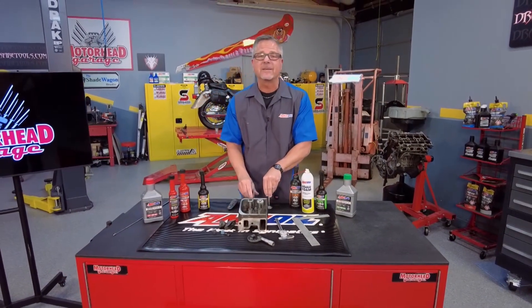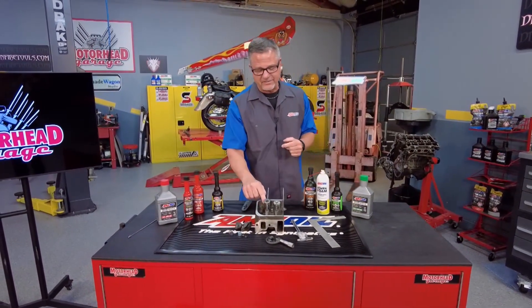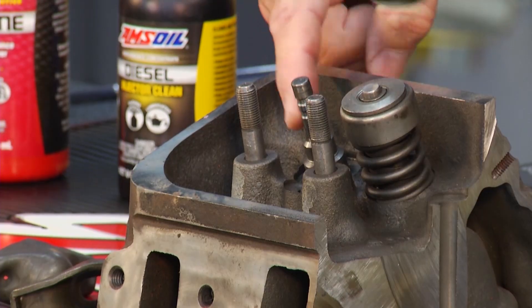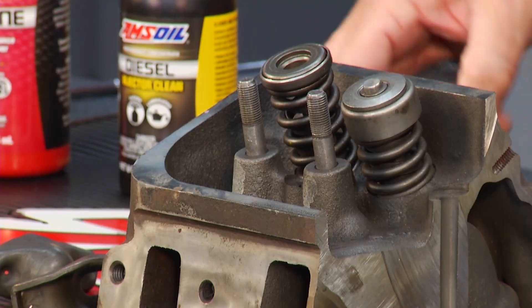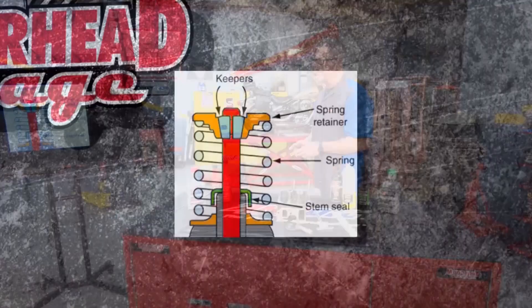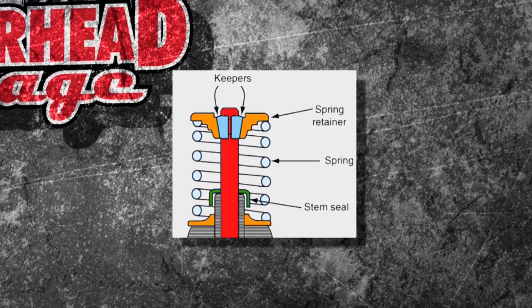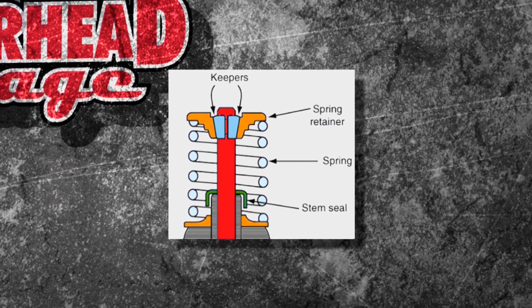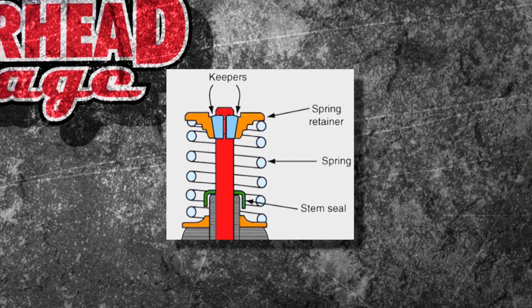Welcome to this AMS Oil Tech Tip. How do we make it right? Well, it's all about the valve spring, right here. This valve spring is going to cause that valve to close and open and have tension on it. There it is — you can see the retainer, the valve spring in the middle, the valve sticking up in red there, and then later we'll talk about that stem seal, a very important part of the puzzle.